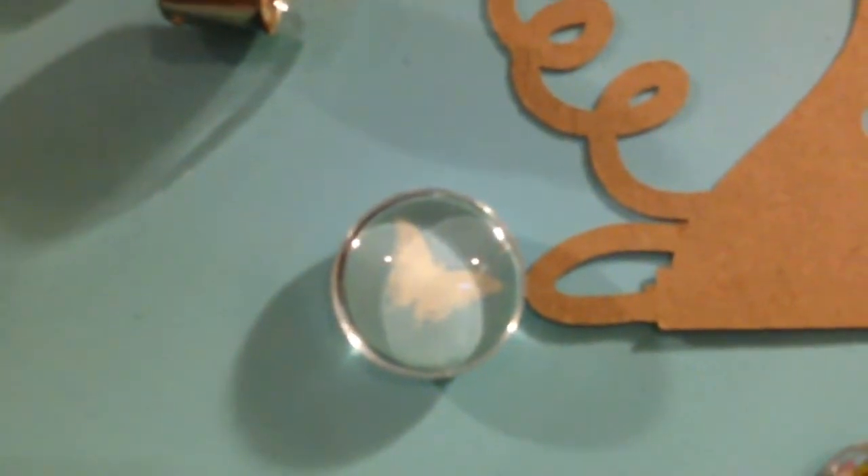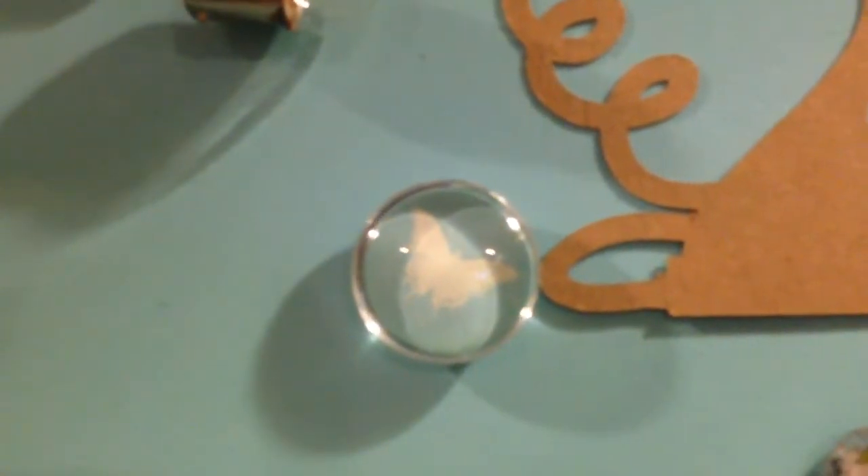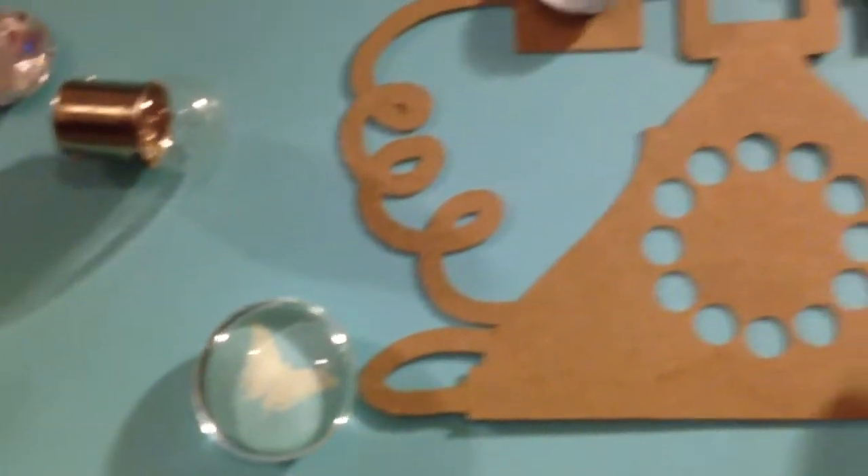This one I actually purchased from Michael's. It's just a blue marble with a butterfly and I thought it was really cute.